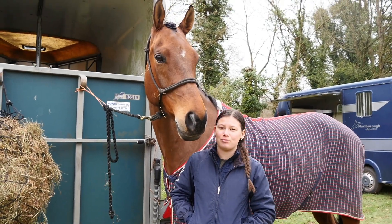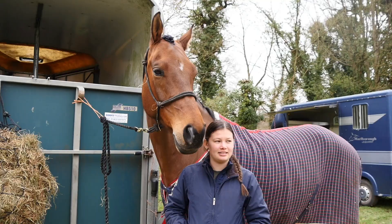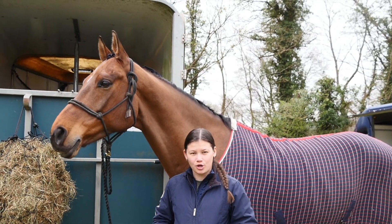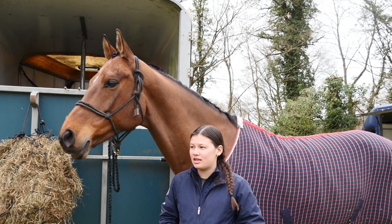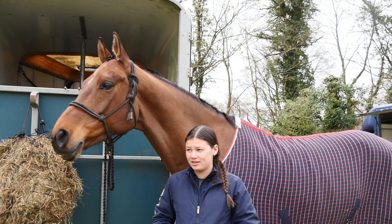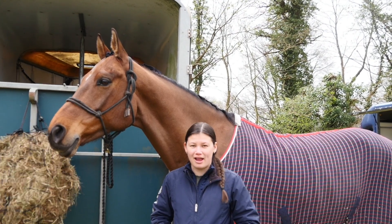Today we are at Broadway doing the unaffiliated 90. Ruff's feeling really well at the moment. This will be a nice first show back to the season. Cross-country is looking quite nice and simple, not asking too much of the horses which is nice. It's the first run so I'm hoping for a nice safe round.